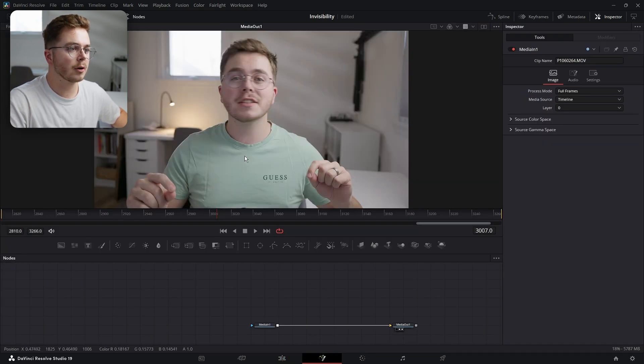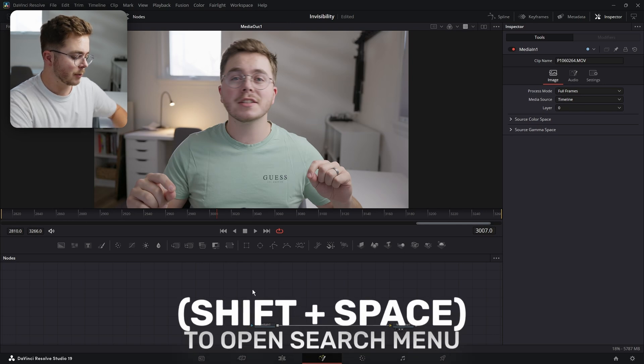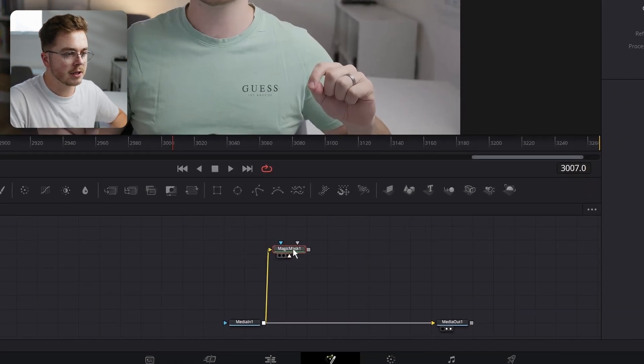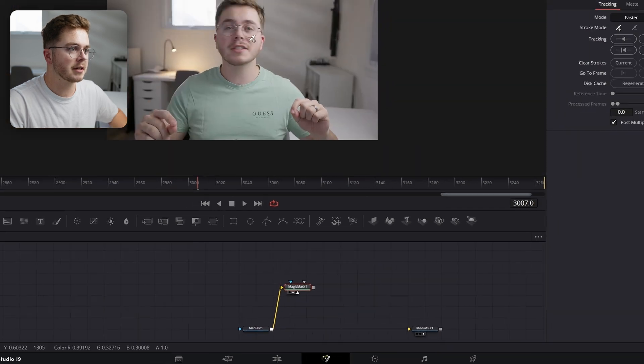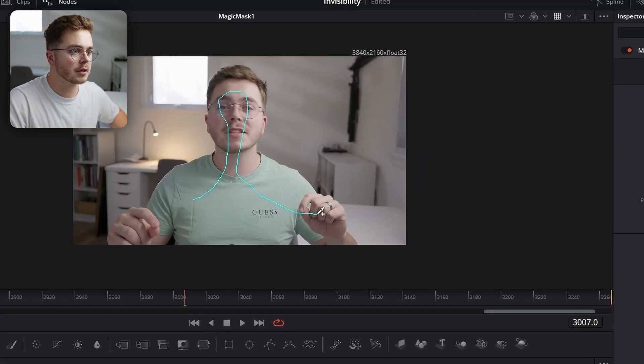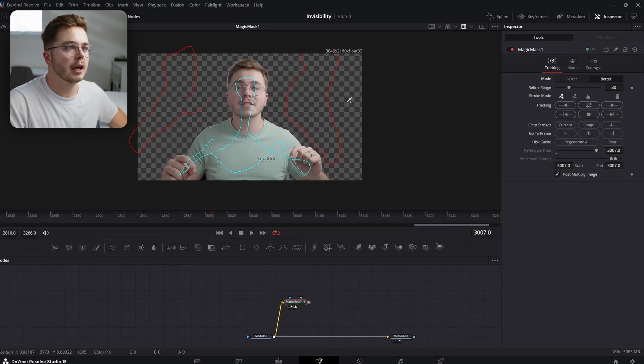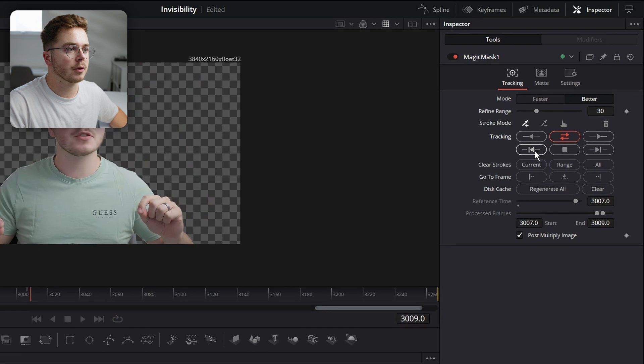First things first, we have to roto out our subject. I'm going to use Magic Mask for that. You could manually do this, but obviously it's going to take some time. So if you have the paid version, make sure you're using Magic Mask. Let's draw over our subject just like so. I like to deselect everything else — better safe than sorry. I'm going to select the mode to Better and then track forwards and backwards.